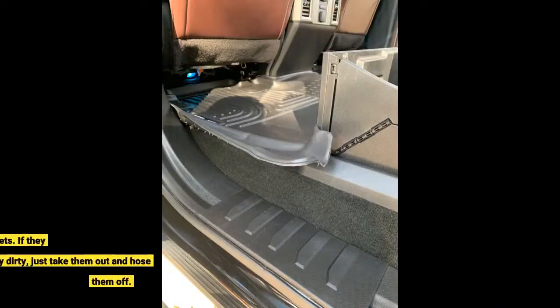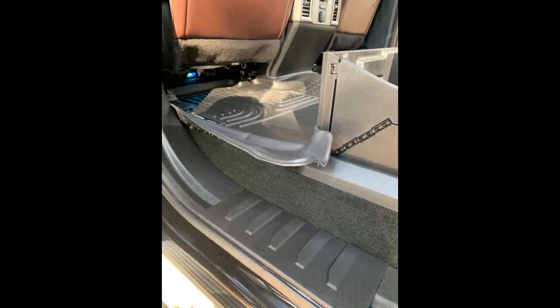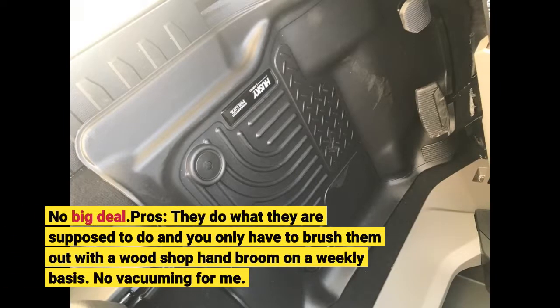The added caveat is knowing that they are going to protect your factory carpets. If they get extremely dirty, just take them out and hose them off — no big deal. Pros: they do what they are supposed to do, and you only have to brush them out with a wood shop hand broom on a weekly basis. No vacuuming for me.